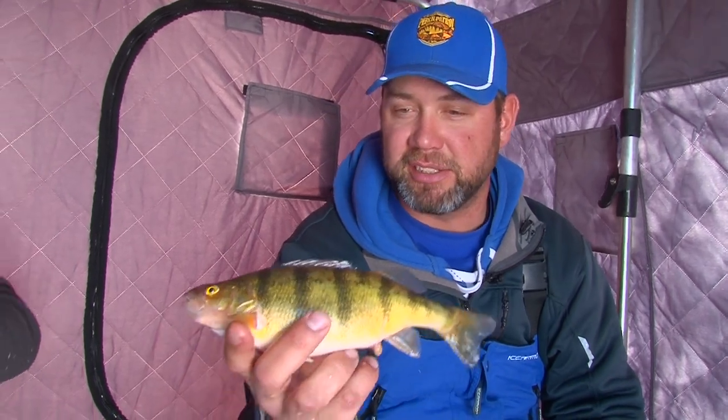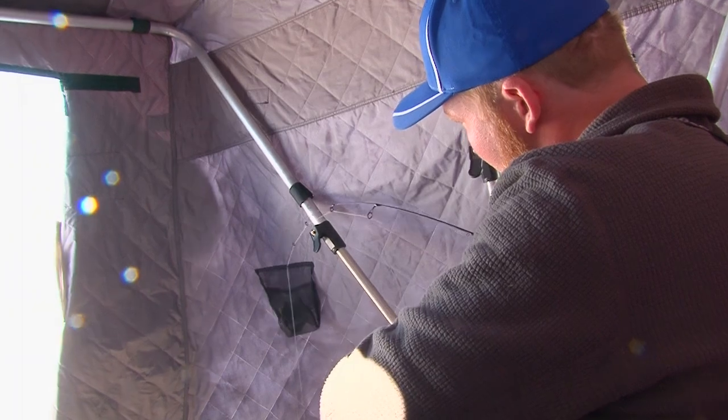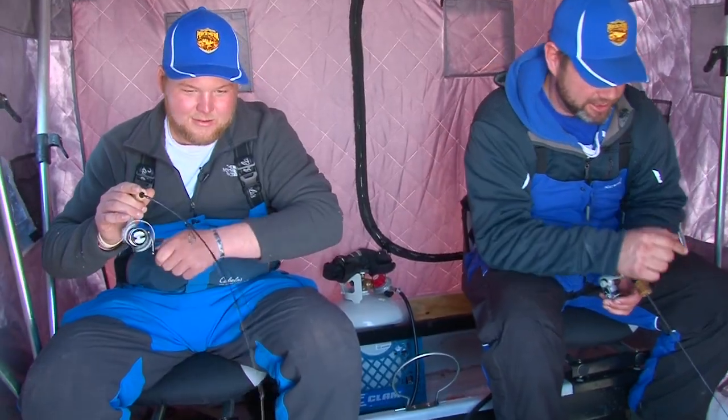When you get on one of the Sleep In packages with the Perch Patrol, you get the lucky perch bars and you get to catch perch all at the same time. Another nice jumbo here, Nick. Yeah, nice jumbo — just a little butterball.